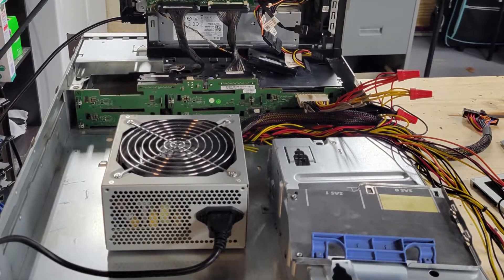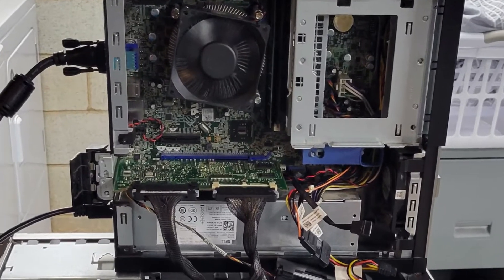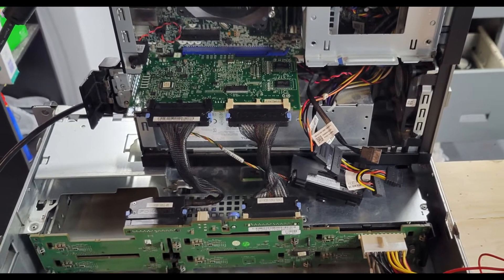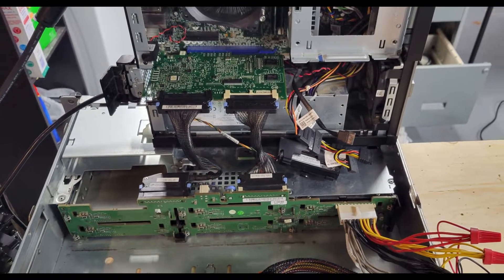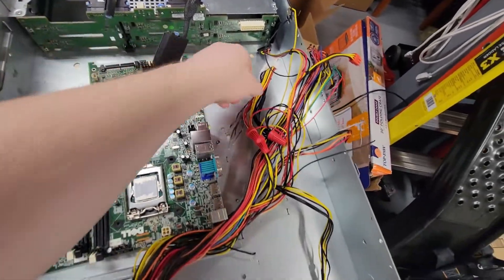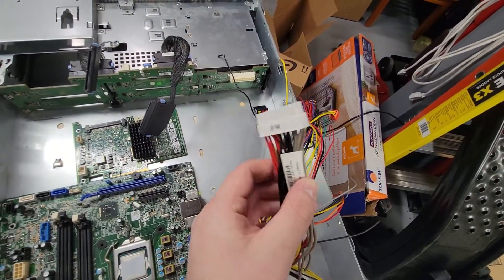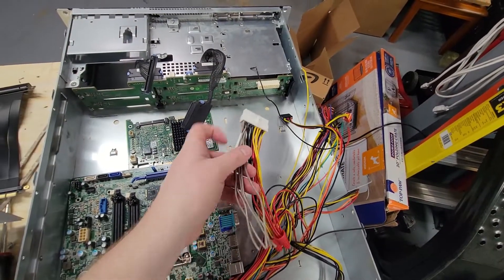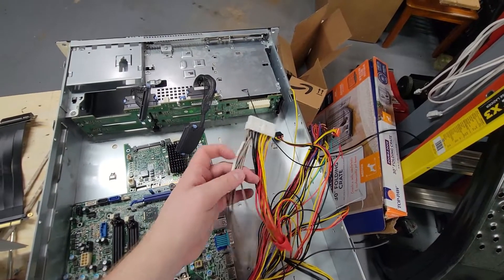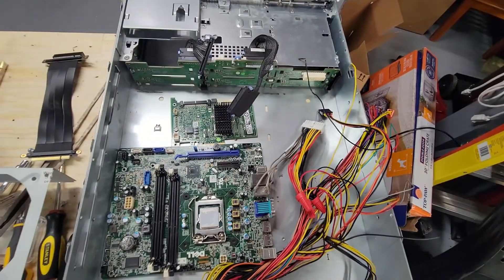One day I was messing around with the riser and daughter cards that came out of the 2950. I was unable to get any of the risers to do anything with the board I was testing, but I did manage to boot my test PC with the RAID card that came out of the 2950. I realized the ATX-style power connector on the backplane wasn't a true ATX connector. After some probing I found out that the wiring was different, and after some digging I was able to identify the voltages that the backplane was going to require.